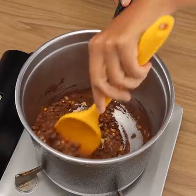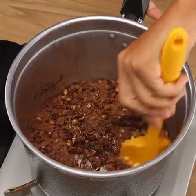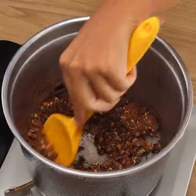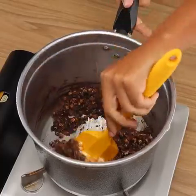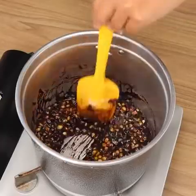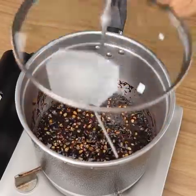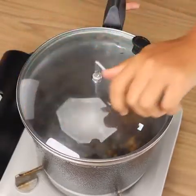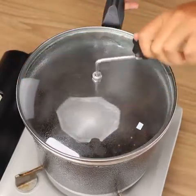Now turn on the heat and stir until the sugar melts and our corn caramelizes. Look how wonderful it is. Besides being delicious, this popcorn recipe is ready in a few minutes. When it starts boiling, cover the pan and stir. It's important that you don't stop stirring so you don't run the risk of burning. Stir until the popcorn is completely popped.